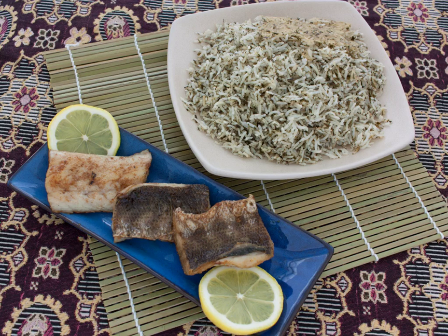The herbs used in sabzi polo vary, but typically include coriander, dill, chives or scallions, fenugreek, and parsley. It can be made from both fresh and dried herbs.